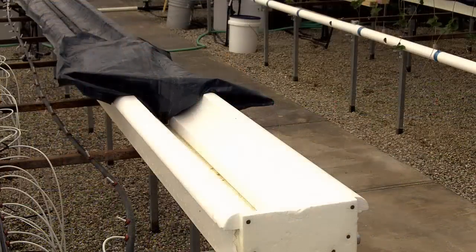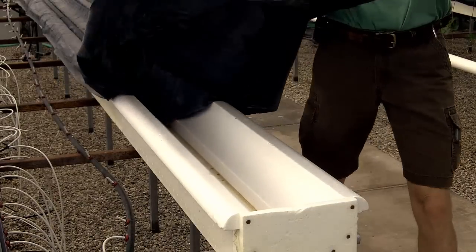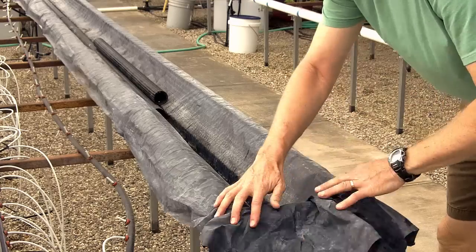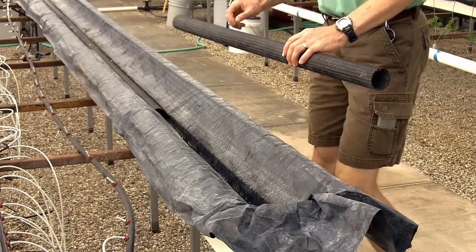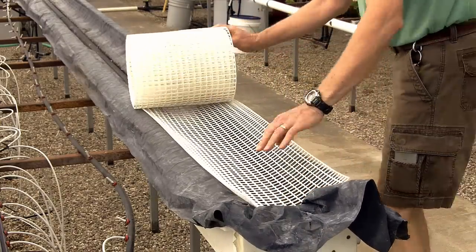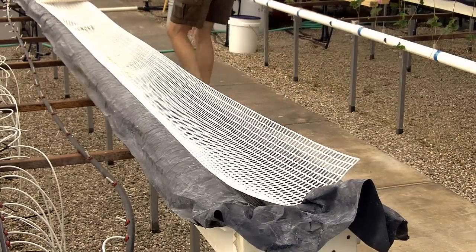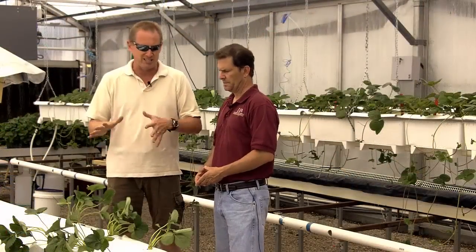Inside the trough there's a plastic liner that protects the styrofoam from the nutrient solution. Below that is a drain tube to facilitate drainage, then a flexible plastic grid above the plastic film but below the root barrier, which allows air to enter all the way through the bottom of the root system. A 12-year weed mat serves as a root barrier to keep roots out of the drainage system.